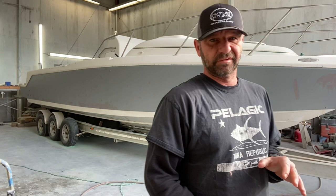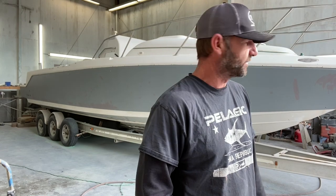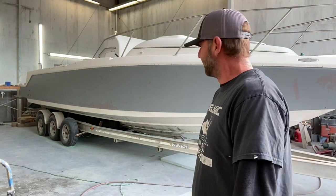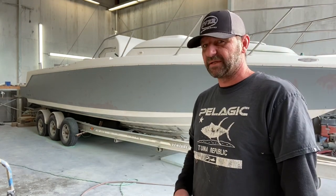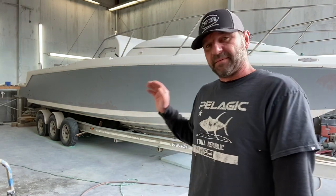All right everybody, I got all the spot glazing with All Fair done and now I'm just going to go around and sand with 120 grit. There's really not much to explain or show on this step. I'm just prepping it for another coat of primer, and once I get into the finish priming in the 545, I'll explain it in more detail. I'm going to time lapse this, get it sanded, let's get it done.